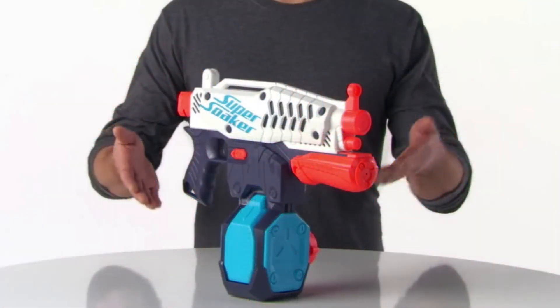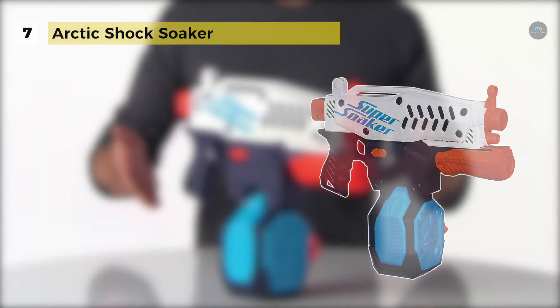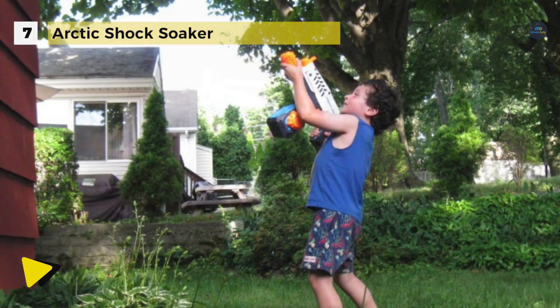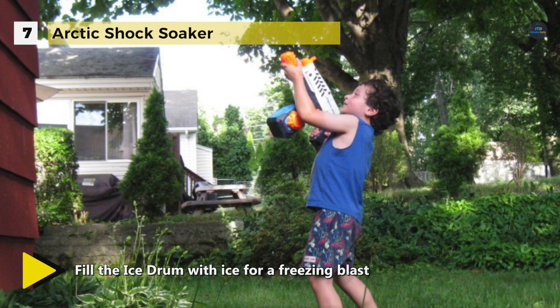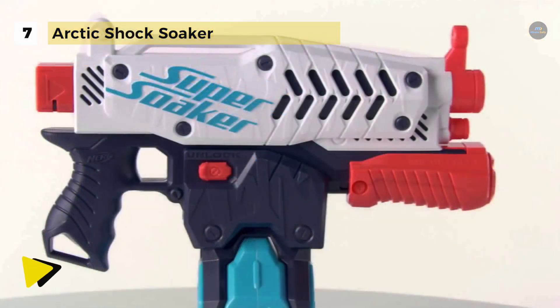The Arctic Shock Soaker offers an ice drum that has a sizeable 25 ounce capacity and you can fill it with ice for a super chilled soak. You can fill the drum and pump for a freezing blast of water at targets up to 30 feet away. This powerful soaker lets you freeze your friends with icy blasts of water.